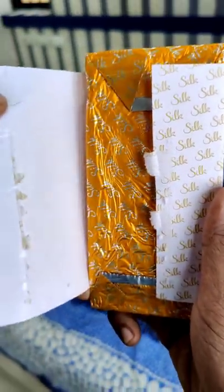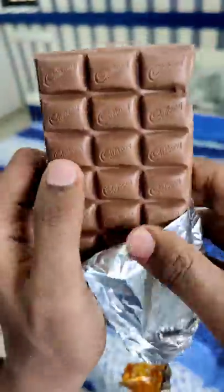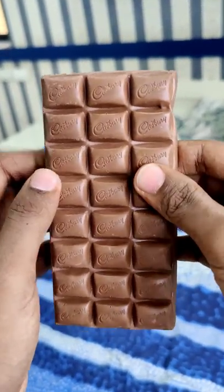Now, we have a cardboard box in this packaging, a plastic bag, and a Valentine's Day chocolate vibe. It's a premium look.